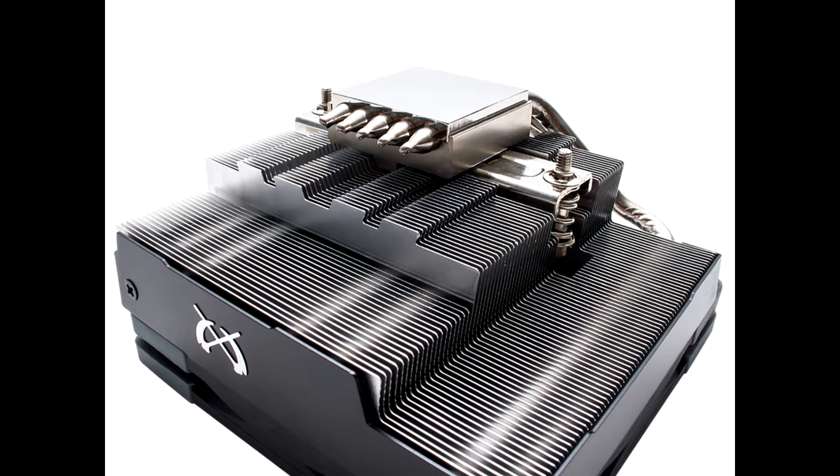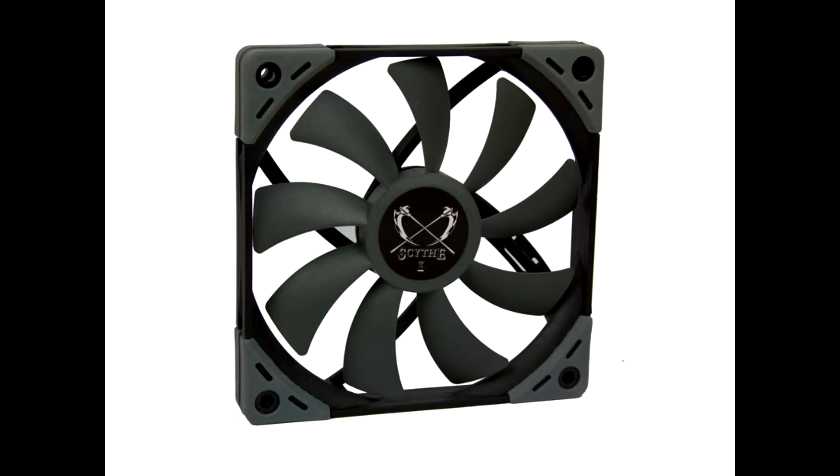In this orientation, the cooler protrudes over the main memory, which in our case is 42mm high. Thus, memory with a maximum height of about 50mm can be used, provided the Big Shuriken 3 is installed in this way.